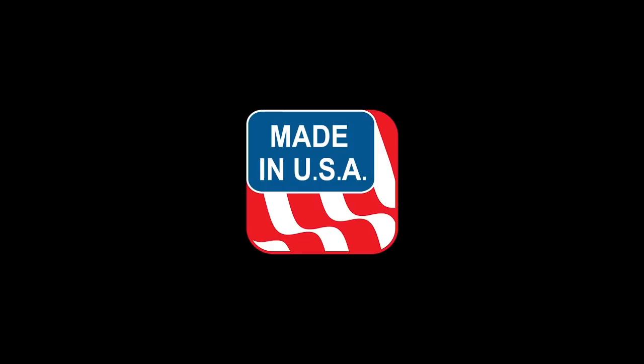Proudly made in the USA and offered at fine RV dealers and retailers nationwide.